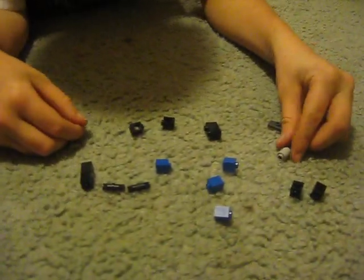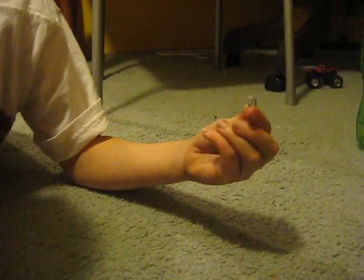I'll show you how to make a Lego Robloxian. You'll just need these pieces. You can just use your Sharpie and draw a face.